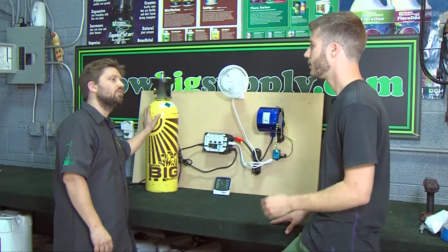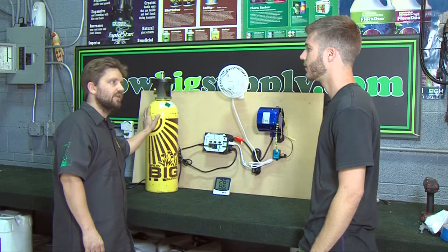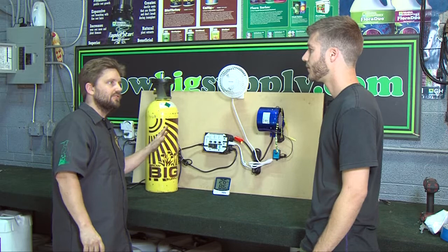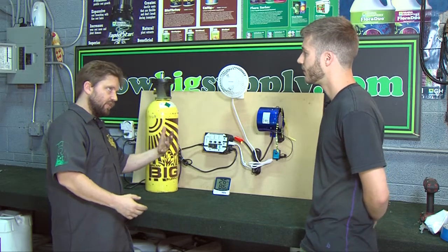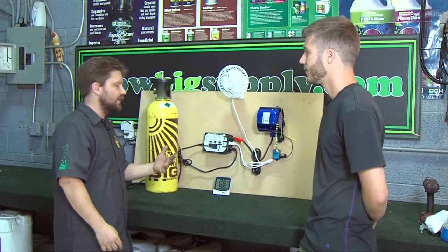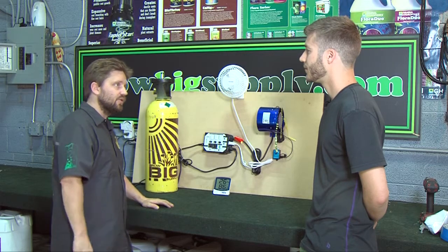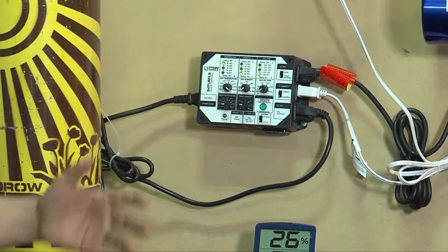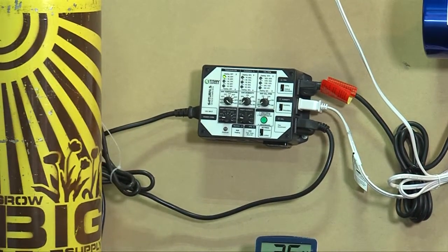Specifically with the CO2, I want to make sure it's talking in with our ventilation fans. So if air is being exhausted from a room from either heat or humidity, I want to be able to turn off the CO2 so it's not wasted. On the other side, when the parameters are back to where we want them in the room — the right temperature, the right RH — I want that CO2 to get to the proper PPM as quickly as we can. Units like this have CO2 PPM readers and therefore dosers so they can control the regulation of the tank.